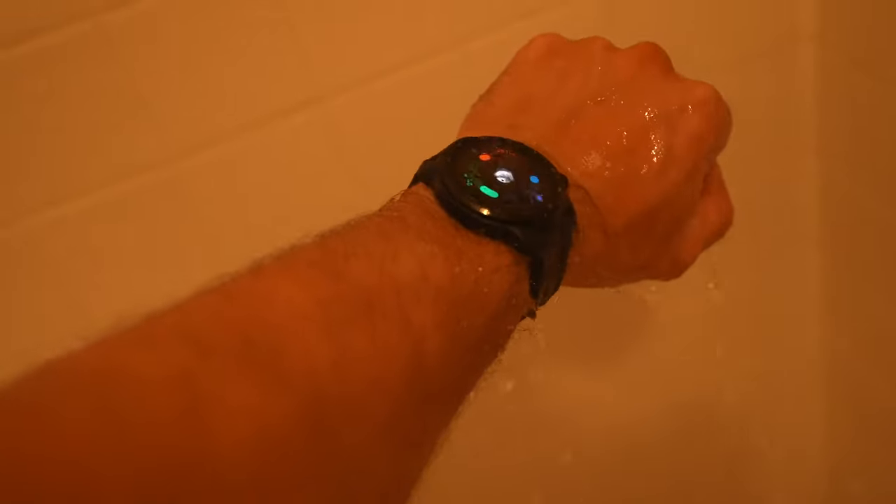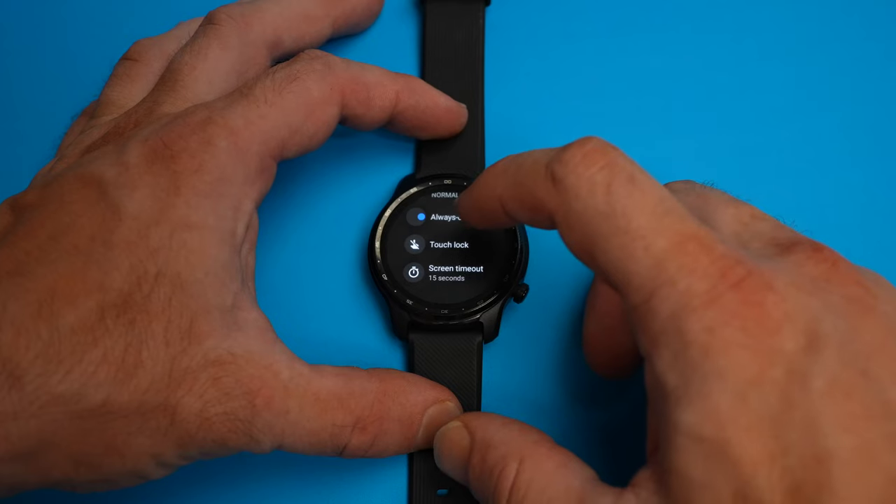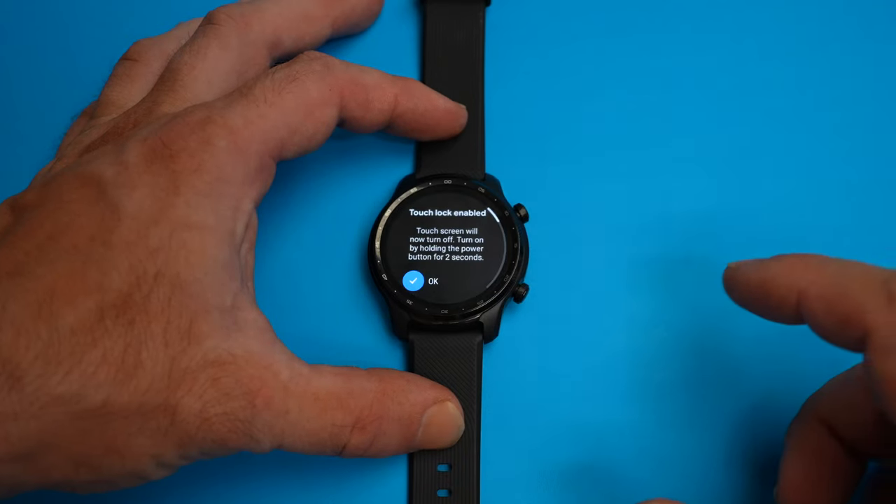When taking a shower, for example, I found the water to really cause a bit of havoc as the screen often mistakes water for touch, so it can start opening up apps. To avoid this, it's best to turn on the touch lock via the settings or simply take the TicWatch off.